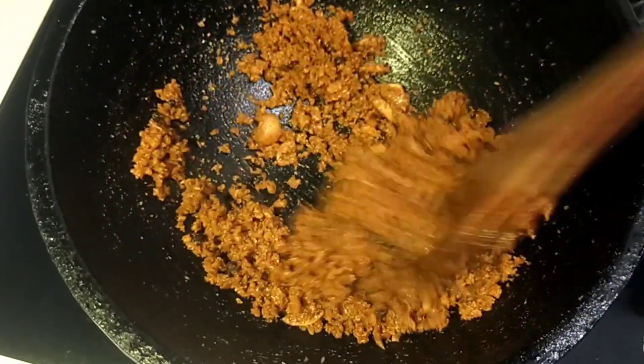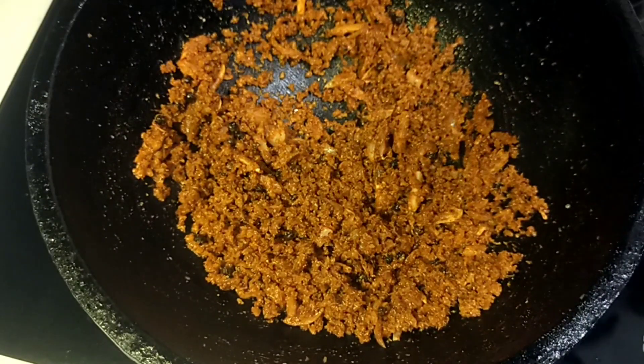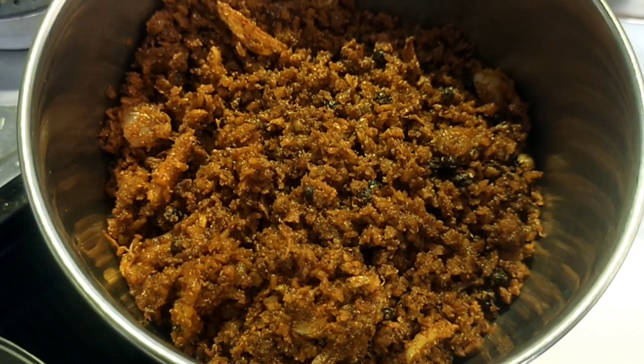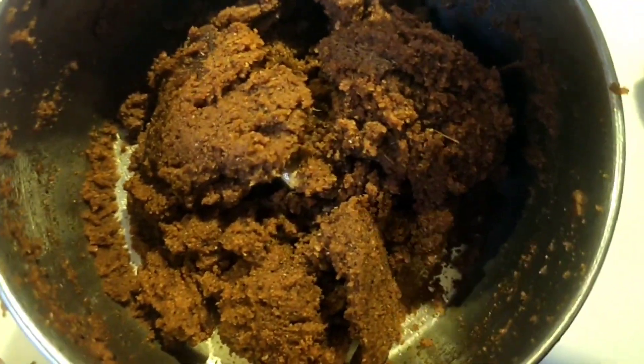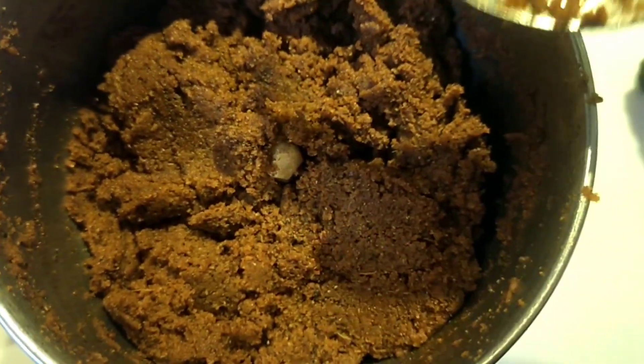Just mix it up. 2 tablespoons of water. Mix it up and cook it. The dough is already finished — put it in.